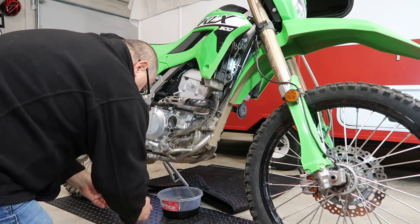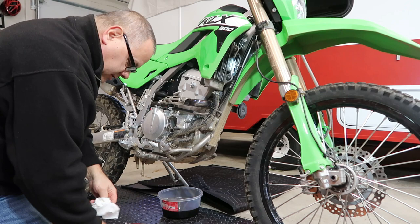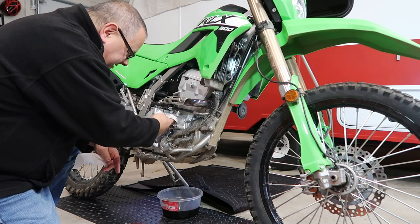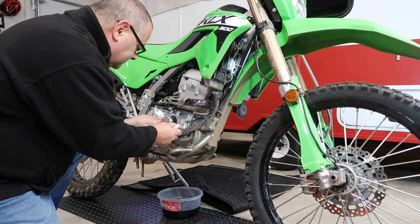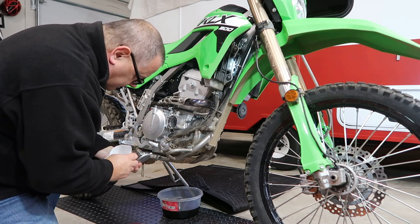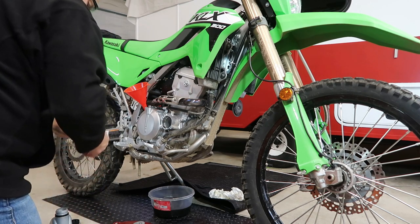The filter is pretty dirty. Take your spring out, stick a clean paper towel in there, and clean everything up. Check the O-ring — everything looks real good, no metal shavings anywhere. We're ready to start putting this back together.